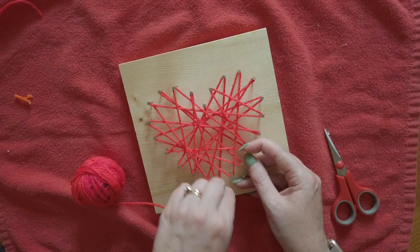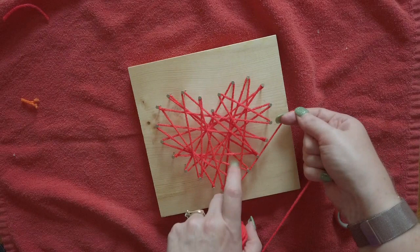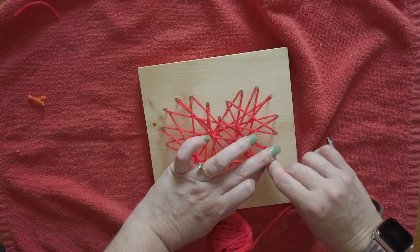Now that each nail has string around it at least one time, we're going to do the outline of the heart. I'm going to wrap the string around the nail one time the whole way around the outside. Sometimes your string is not going to cooperate — it's going to come off the nails. It's best if you hold it on each nail while you wrap it around the next one, just to make sure it doesn't come off.